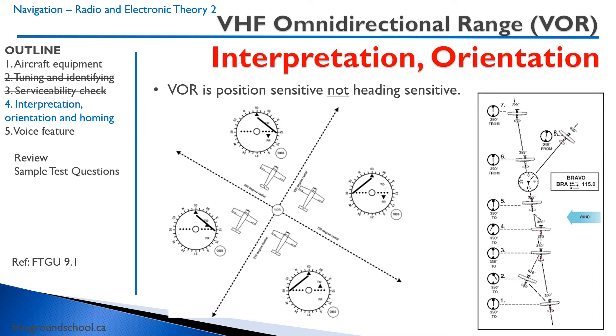Looking at the diagram on the left: we have our VOR in the center, and we've selected 030 using our OBS knob. An aircraft located in this quadrant will show a FROM flag and a left deviation — meaning you need to turn to the left to get onto the 030 radial. On the right diagram, VOR is still set to 030 and we have a FROM flag, but the aircraft's position is over here, so the CDI is to the right, meaning we need to turn right to get on the 030 radial.